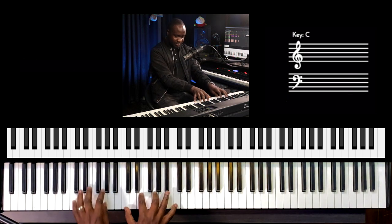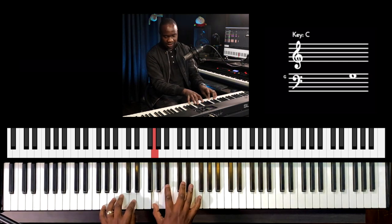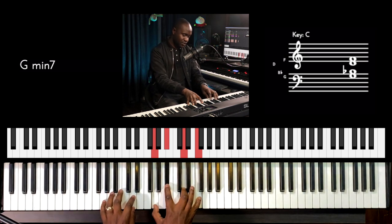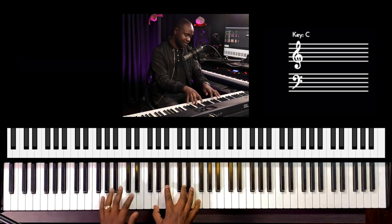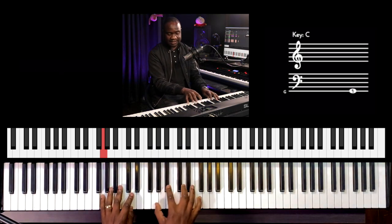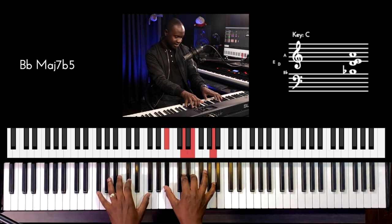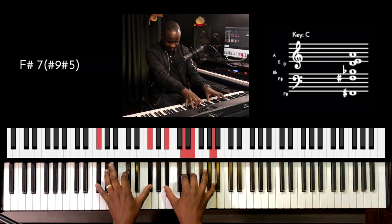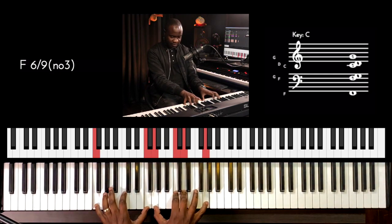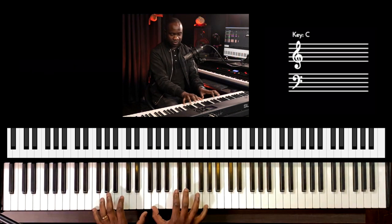When I played the G minor 7th, we have G, B flat, D and F on our right hand, and then left hand playing G. And then C 13th: we have B flat, D, E and A over F sharp. And then C sus with C, D and G — like playing an octave.